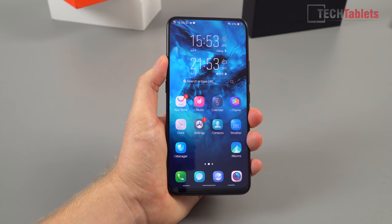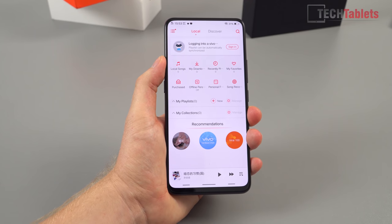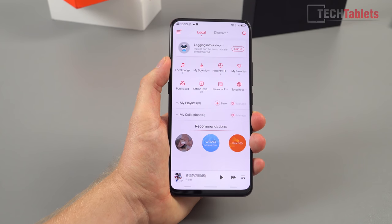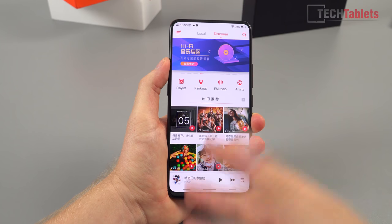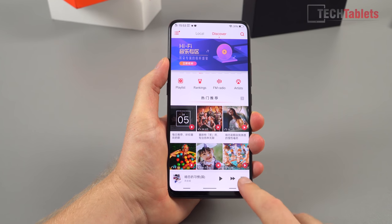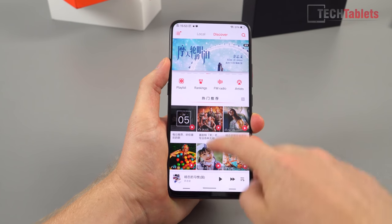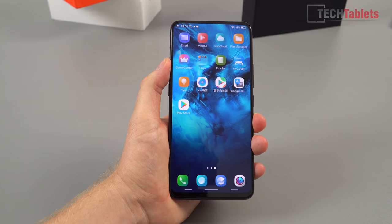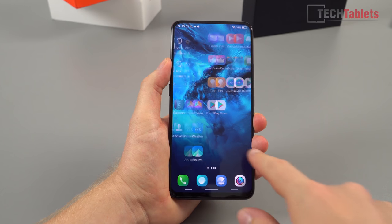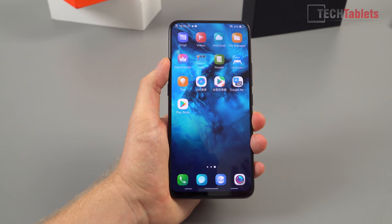The ROM hasn't completely shifted into English — there's Chinese in places. For example, in their music application 'i-Music,' you can see Chinese in the store sections. Most people wouldn't use this app, but you are going to see some Chinese throughout. If you want a phone with absolutely no Chinese apps or text, this is probably not the one to go for, but it's only a few things and some of those apps can be removed.